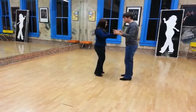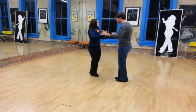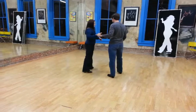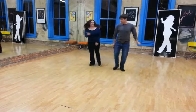So from this side, we'll do this again: quick, quick, slow, quick, quick, step back, quick, quick, slow.